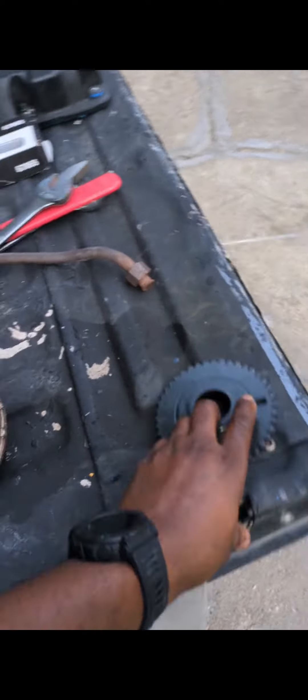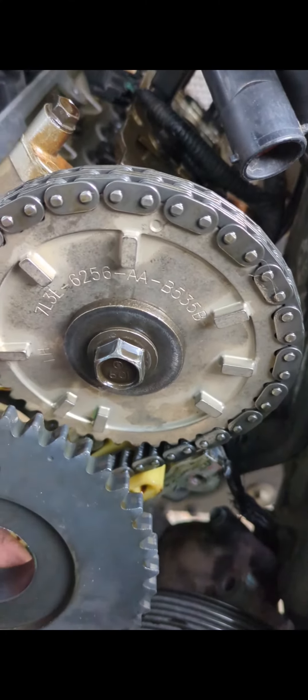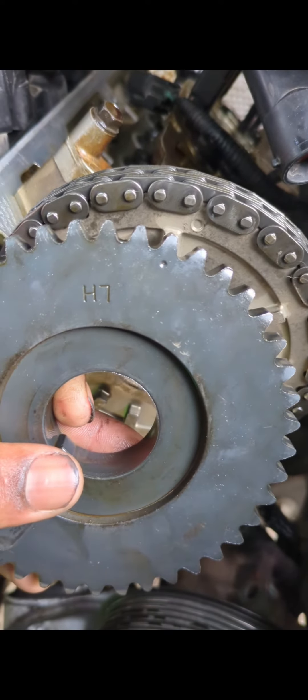So that electrical issue that the trouble code is giving you may actually be a timing issue or alternator issue, but if you've troubleshot all of those other options, then most likely you ordered or someone else had installed the wrong camshaft sprocket.